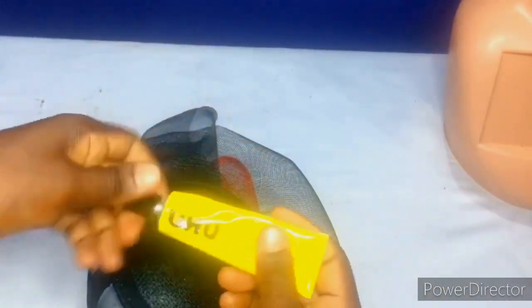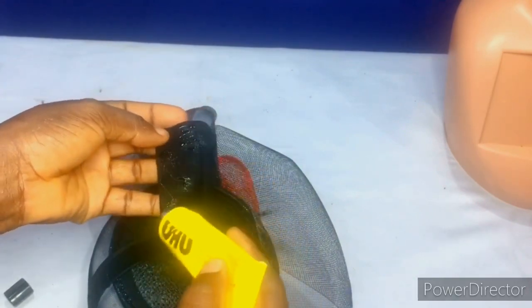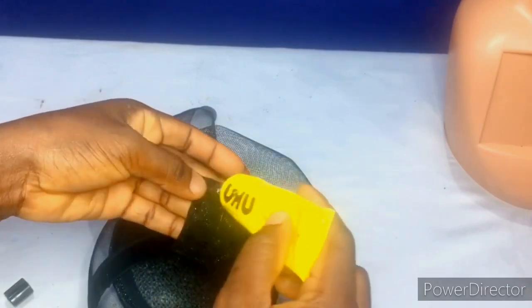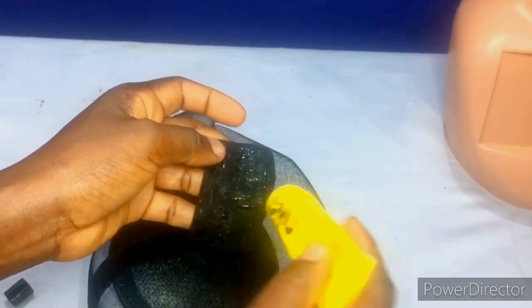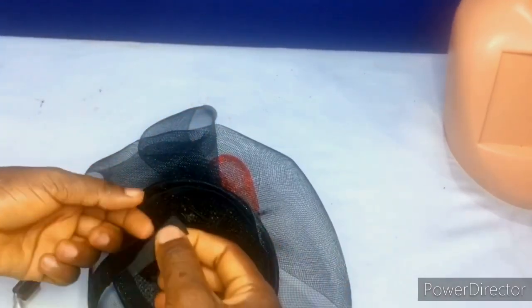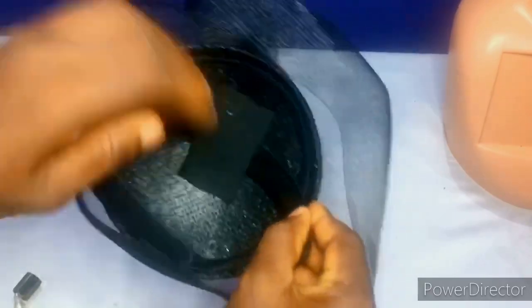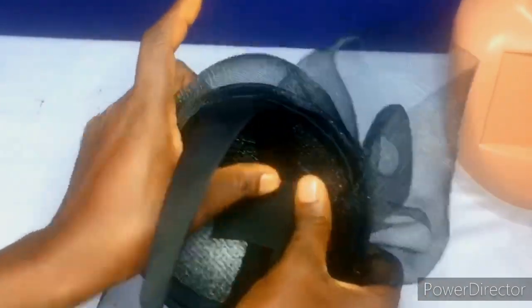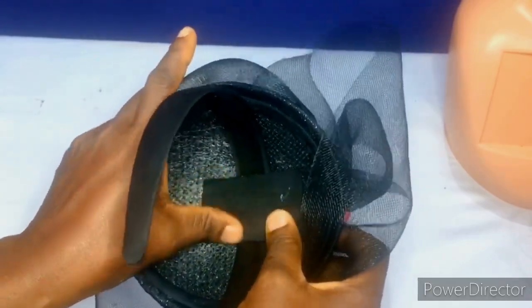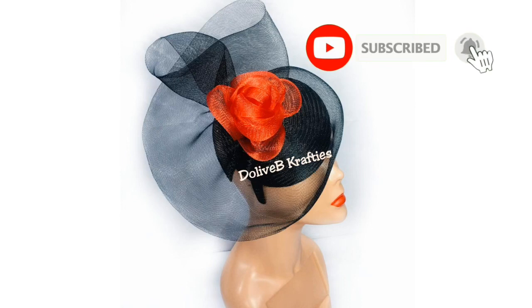I'm going to put UHU glue on the fabric like this. Apply pressure and blow air — press it down for a while so it dries permanently. This is the final look! Thank you so much for watching. If you're here to subscribe, please click on the subscribe button so you don't miss out on any of my tutorials. Until next time, please keep staying safe — bye!